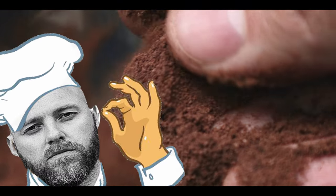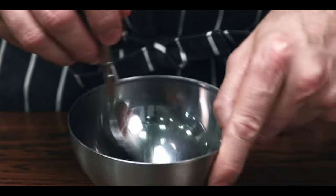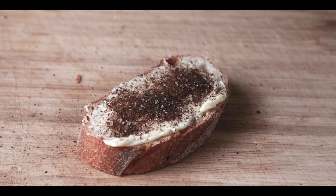Another thing I like to do is black shallot salt — take some fine sea salt and mix in some of the shallot powder. It's great on some freshly baked baguettes with butter. Simple yet super effective.